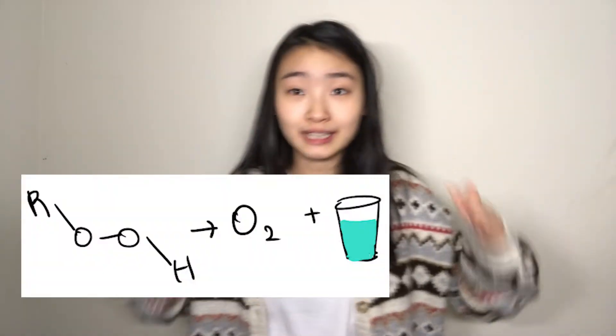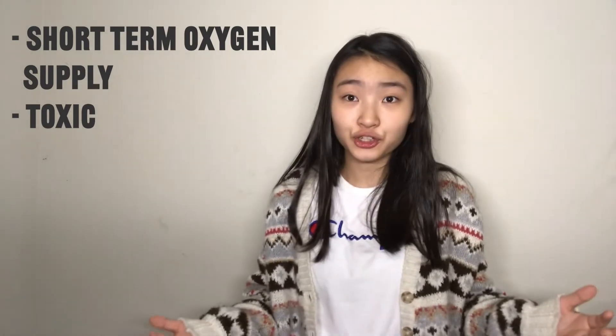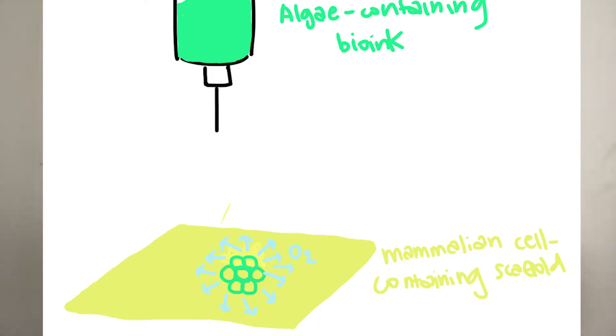This made me wonder: what if we could provide oxygen to these cells through the support bath? Turns out I wasn't the only one who thought of this idea. Researchers have already tried to do this by releasing particles or molecules that can release oxygen into the support bath. But the problem is, a lot of people use peroxides — molecules that produce water molecules and oxygen — which provide oxygen for only a short amount of time and often involve chemical reactions that are toxic to the cells. Then I encountered a paper by a Harvard research team where they embedded algae into a tissue scaffold to provide oxygen to mammalian cells, and the algae were later degraded away. This got me thinking: what if we could use algae to provide oxygen to the cells in the support bath?